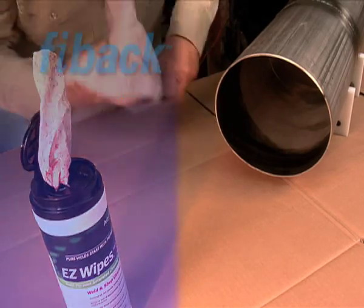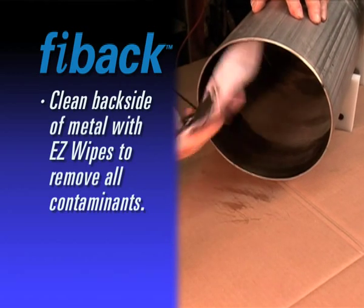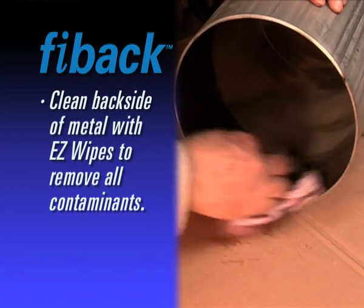For best adhesion, clean the back side of metal to remove moisture, oil, grease, rust, loose mill scale, or dust. AquaSol's multi-purpose cleaning product Easy Wipes are ideal for this application.